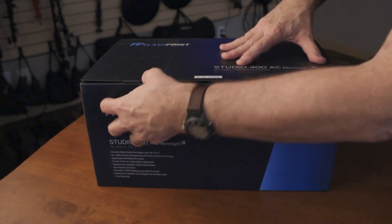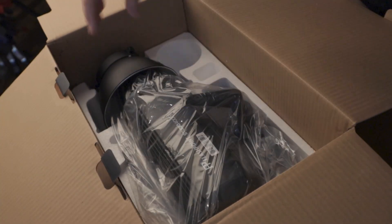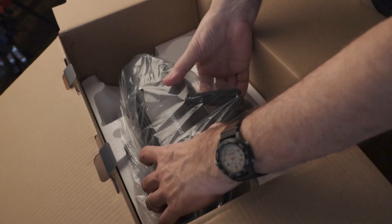I recently needed to replace one of my studio strobes that died rather suddenly, and I found a new-to-me strobe that has way more features and is extremely budget friendly. There are two versions of this flash available. One is the Flashpoint 400, which is the one I have here — this is the same flash as the Godox SK-400 II, just branded differently.